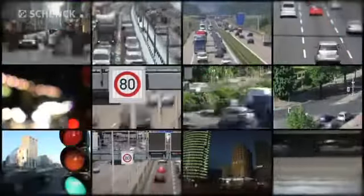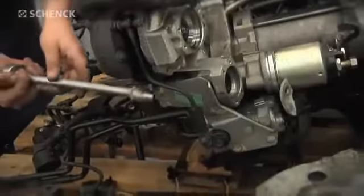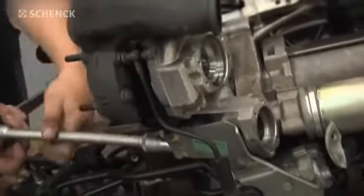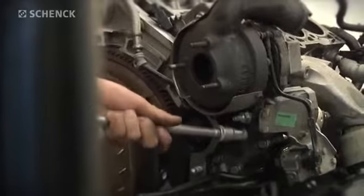Today, more and more vehicles are using turbochargers, and not just for diesel engines. With the increasingly strict consumption and emission regulations, and improved performance requirements for downsized engines, turbochargers are becoming more popular. Although turbochargers are designed for a very long life cycle, damage still occurs frequently due to improper maintenance.